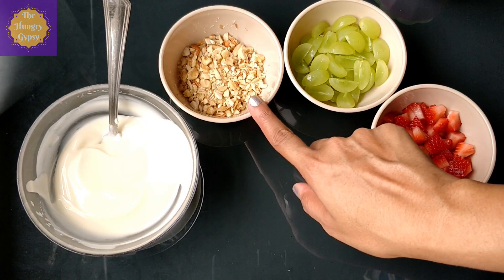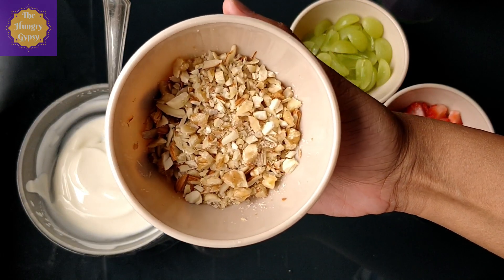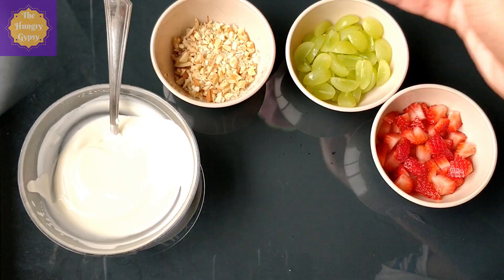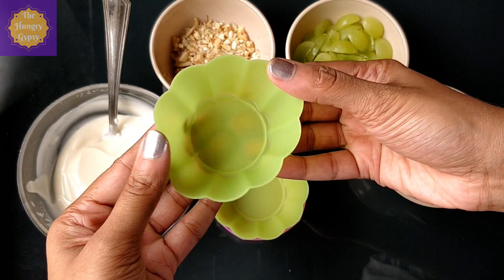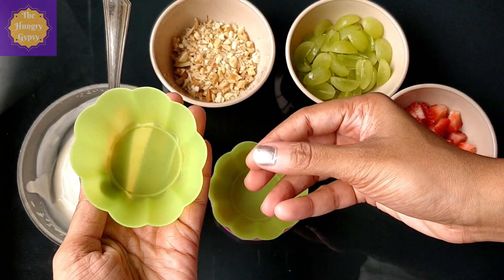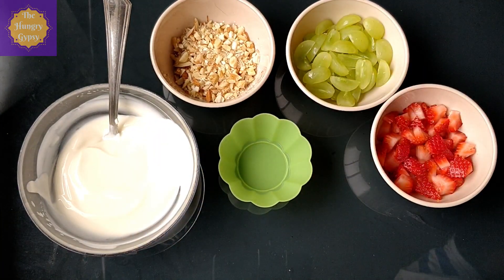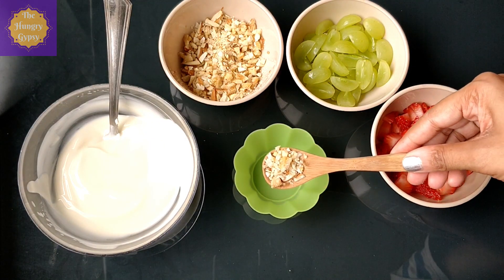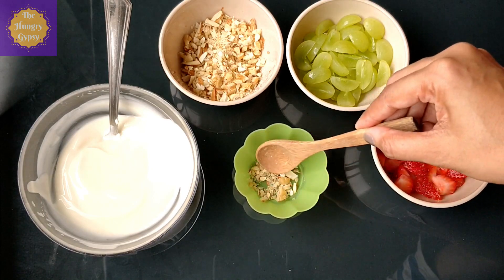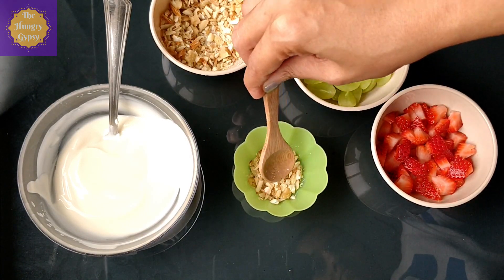Next I have some chopped nuts — walnuts, almonds and cashews. You can use any nuts of your choice. These nuts will form the base or crust of our frozen yogurt. To set my frozen yogurt, I'm going to use silicone molds. I find them very convenient and easy to unmold once the yogurt is frozen. They're inexpensive and available in the baking section of your nearest supermarket or online. If you don't want to use silicone molds, you can simply use a muffin tin lined with cupcake liners. I'm going to start by adding the nuts to the mold and pressing them a little to make a nice base — I like a thin nutty base, so about this much is good enough for me.